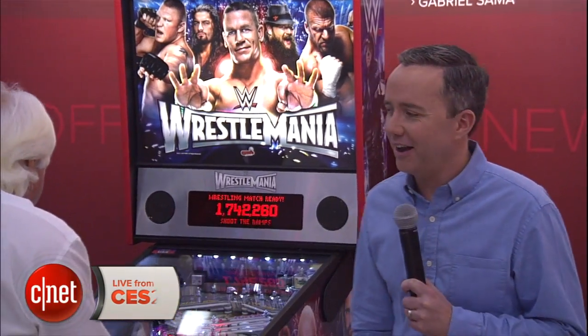Hey, Donald Bell here at CES 2015 with my favorite moment of the entire show — the time I get to interview Gary Stern from Stern Pinball. Gary is back here again with the new machine.